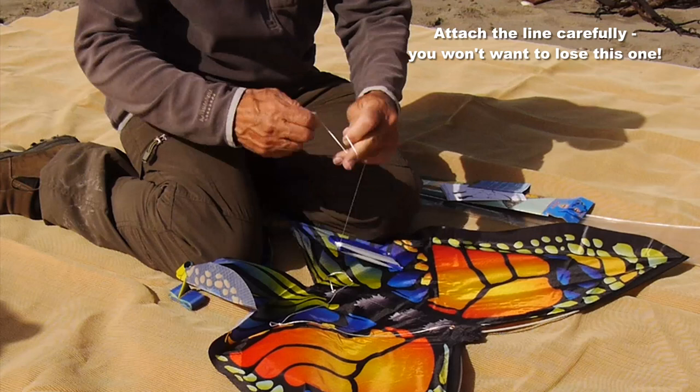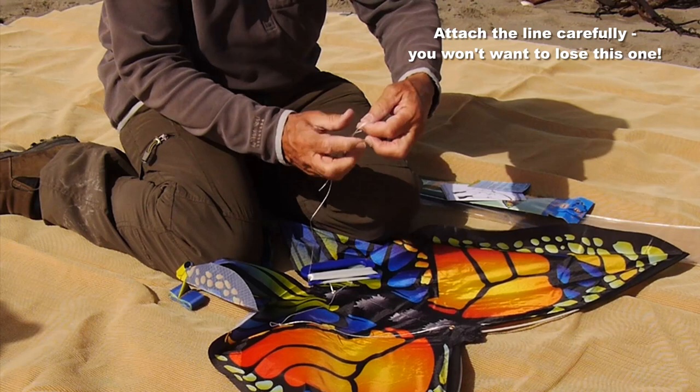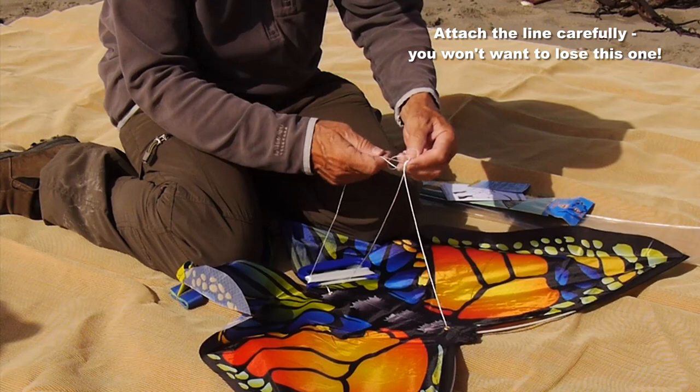Now attach your line carefully. Tie a loop in the end of your flying line — that's the best thing to do. Put your finger and thumb in, double it over to make a double loop or lark's head knot, and put the toe point through there and pull it tight. That won't come off then. No need for any knots.